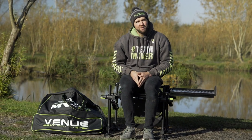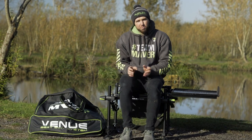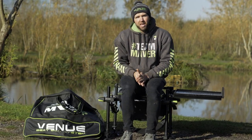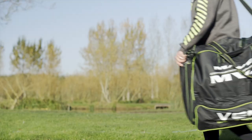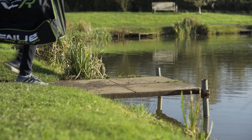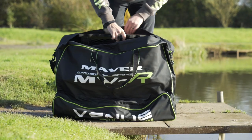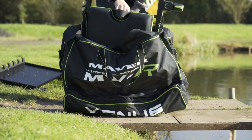A product back by popular demand: the Maver MVR Venue System seat box. This product has been designed for a very specific use and a very specific type of angler. If you struggle for space at home and whilst traveling to fishing, this box is perfect for you — once broken down it fits into a lovely bag. It's also great for specialist anglers who enjoy sea fishing or barbel fishing.